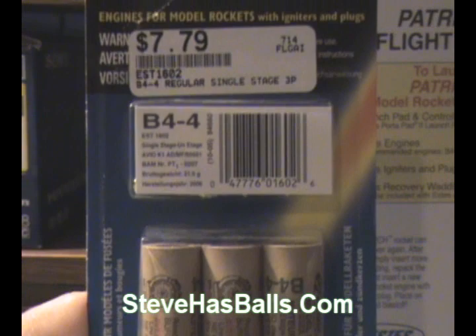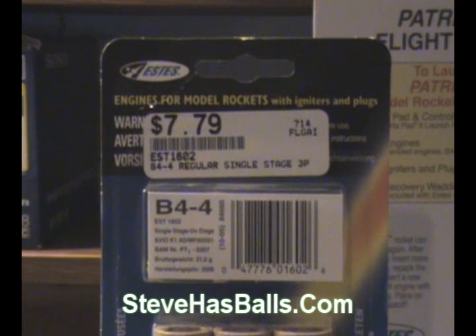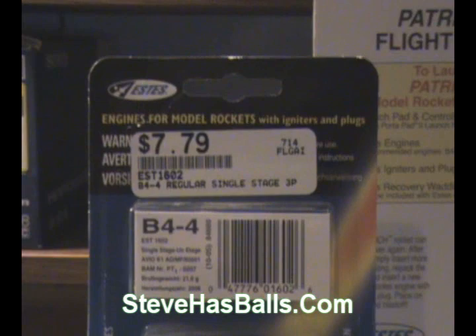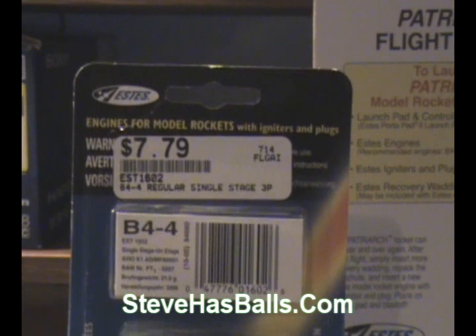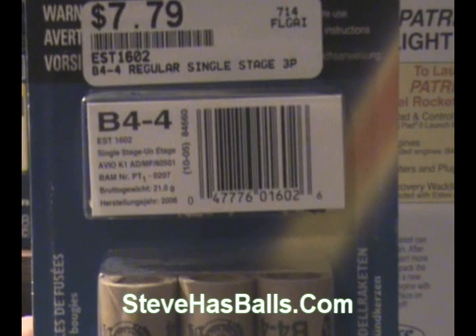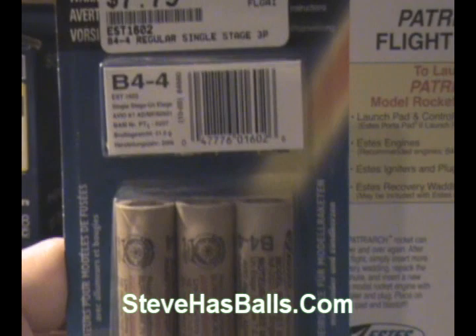One note about the nomenclature for these engines: the B44 is a classification. The letter B gives you the total impulse — B engines have an impulse of about two and a half to five newton seconds, A is about half that, C is about double the B's, and D's about double the C's. The first number is the average thrust. The last number indicates the time in seconds between the end of the thrust period and the ejection charge to release your parachute. A lot more information is given on the STS site, which I believe is stsrockets.com.